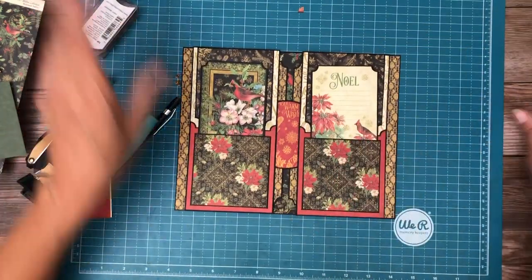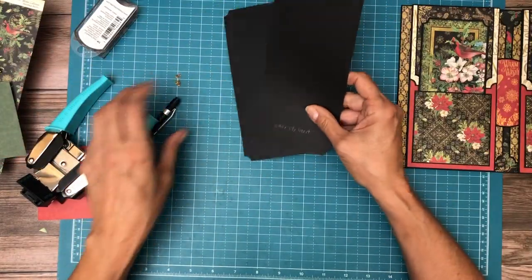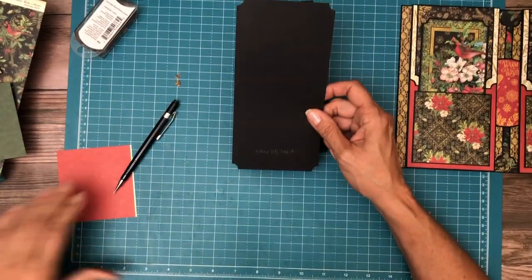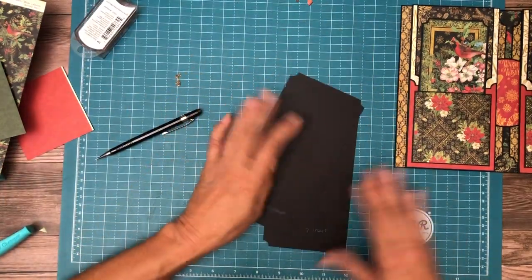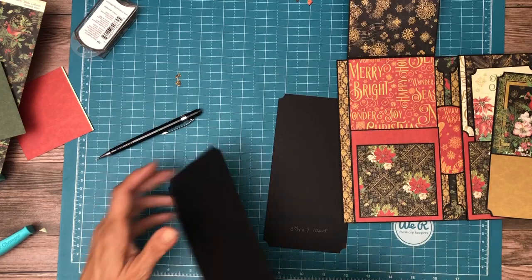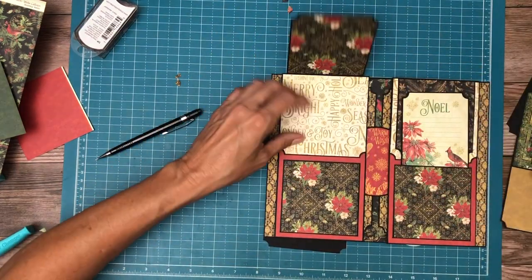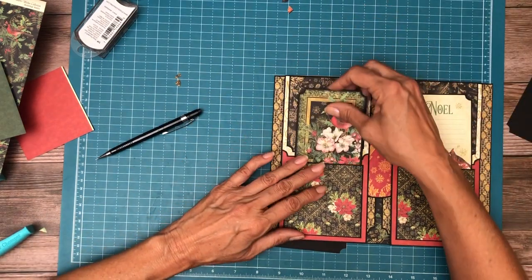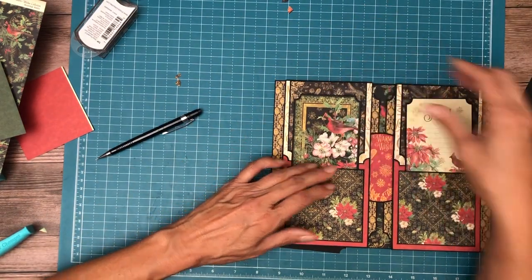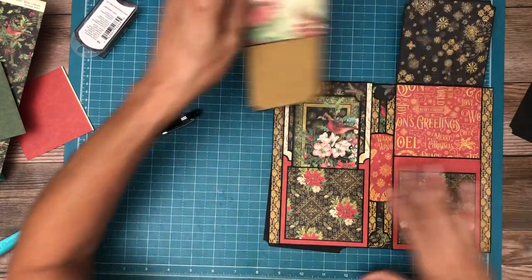The last thing are the two large inserts — these are three and three-quarters by seven and a half. I'm not prepared to cover these because I really need to see how much paper is going to be left at the end. So I'm just going to leave these in here and come back to those. I may not have it in this video — it may be something you have to go back and look for in the walkthrough.